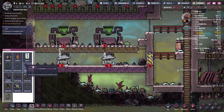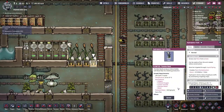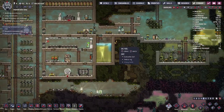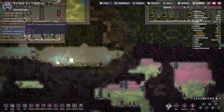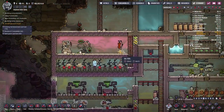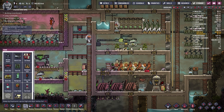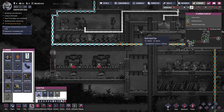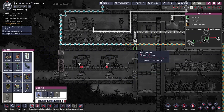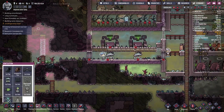We need to hook up power to our two pumps and make sure polluted water is going into our synthesizers — thankfully we already have polluted water right here. I'm also thinking about getting rid of these thimble reeds because I don't think we need them. They use polluted water, which isn't a big deal, but mostly they're taking our duplicants' time and I'd rather have them focus on the dreckos.